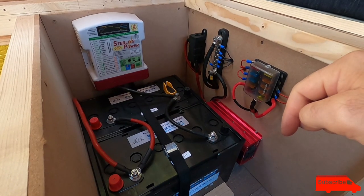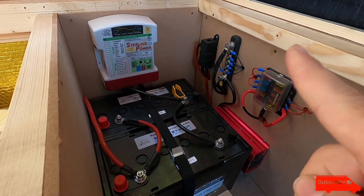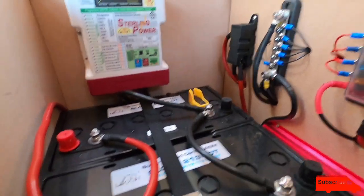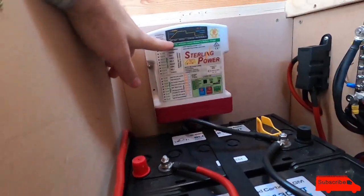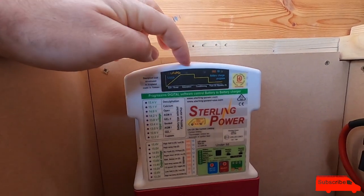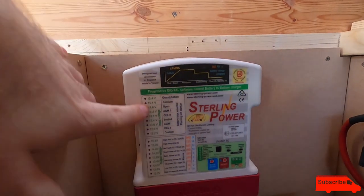These are my Superior LED carbon AGM batteries - they are amazing. If you haven't seen the install video, the card is up top. This is my new Sterling battery-to-battery charger - a very clever bit of kit. It regulates the charge through bulk, boost, absorption, and conditioning modes, then float when batteries are fully charged. You've got loads of settings for different battery types.